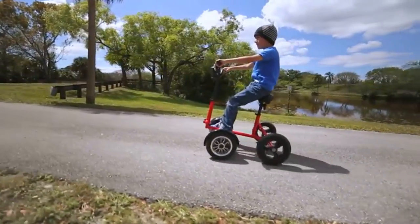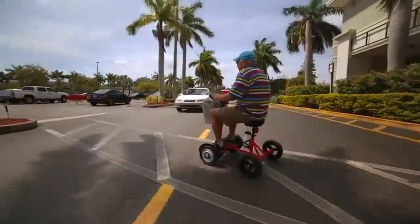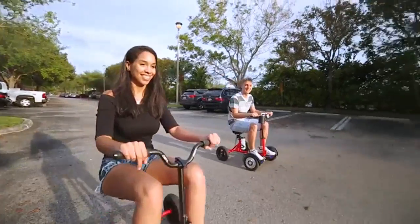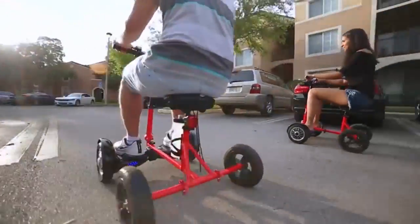Well, we solved that problem and made hoverboards safe and usable for people of all ages. The patent-pending Hoverbike solves the problems typically associated with hoverboards. Hoverbike is a new, fun, and safe mode of transport that virtually anyone can drive.